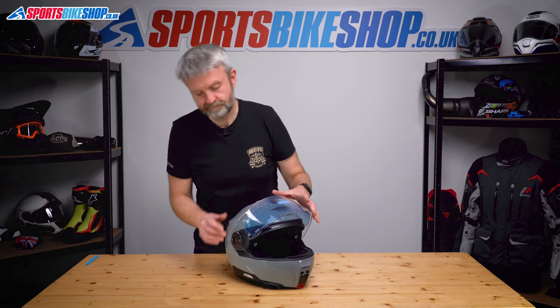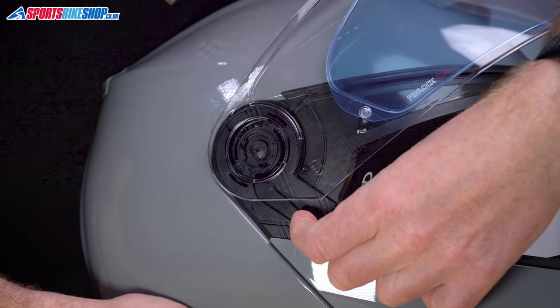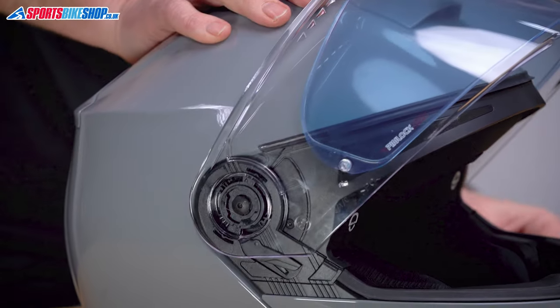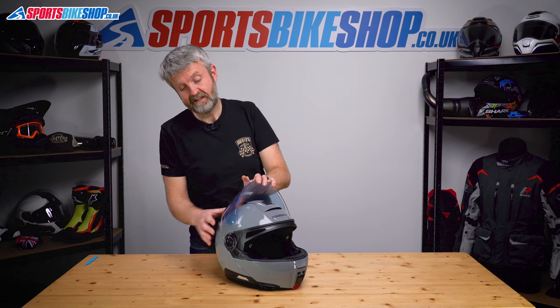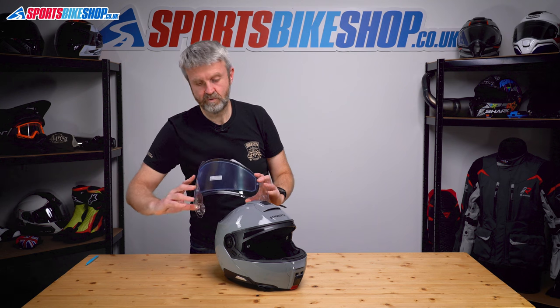Start with the visor fully raised. There are two release tabs, one on each side — just pull them forward and you'll hear a click. Do both sides together, pull that one forward as well, then over-rotate the visor back and pull it clear. It's really simple to do.